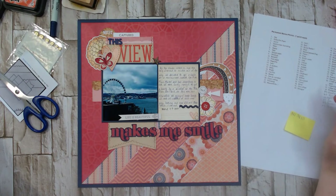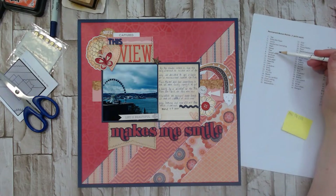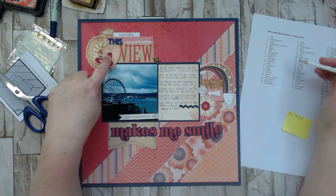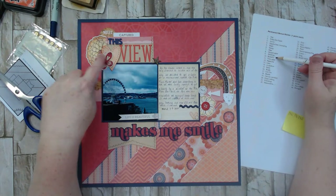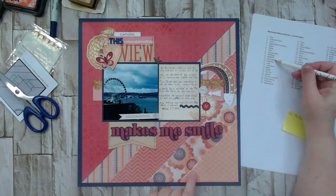Striped paper — yes, I do have that; I'm considering those to be stripes. Stitching — yes, we've got stitching there and also on the heart. Butterfly — yes, we've got a butterfly. Torn paper — for sure. What about a paper clip? That would be fun and easy to throw on here. I have this little bundle of things I pulled out — one of them could probably work.